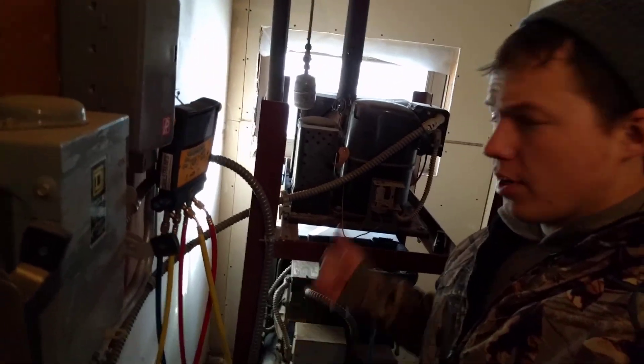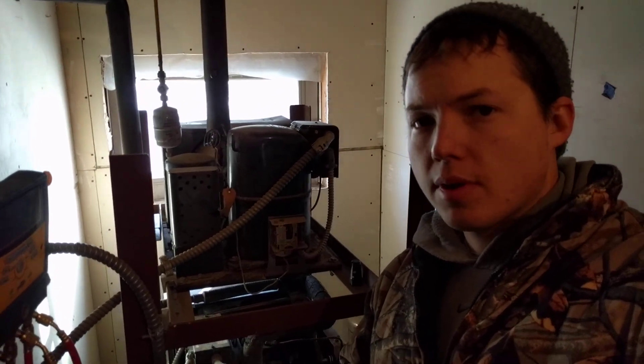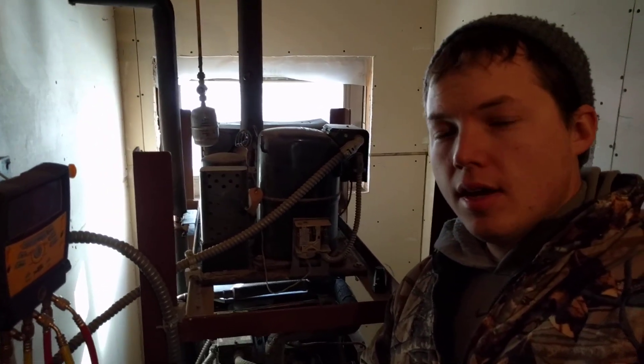Hey my name is Ben, thanks for stopping by. Today I'm working on a walk-in freezer condensing unit and I'm going to be adding some Freon to it. I just wanted to step you through the process that I use to do that.